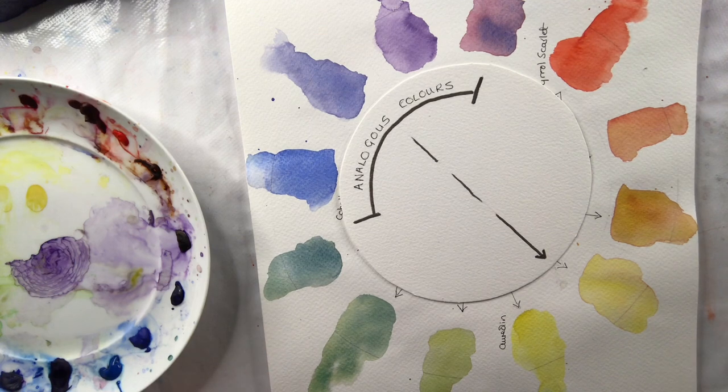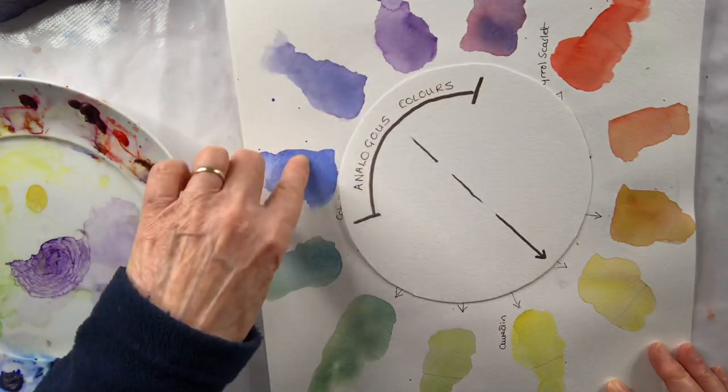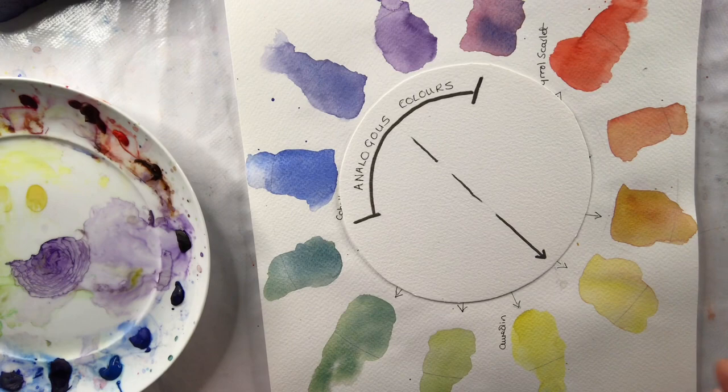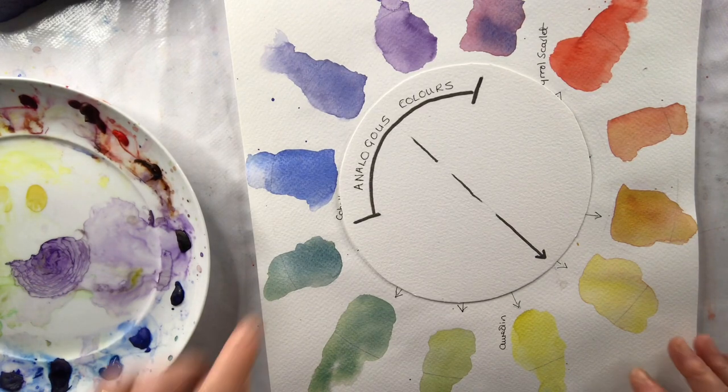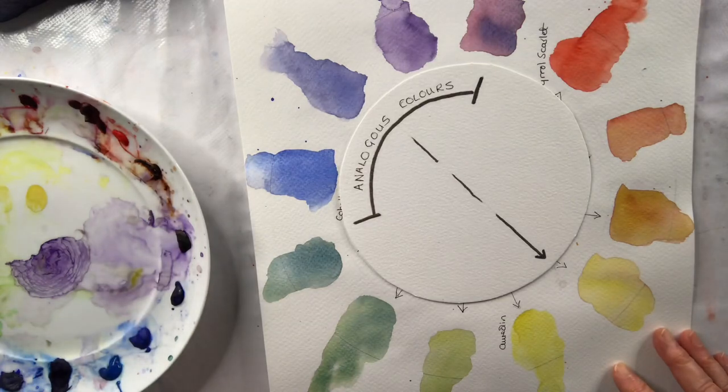Analogous means similar, so we're looking at similar colours on the colour wheel — colours that are closely related to each other. We usually look at three or four colours that are closely related next to each other for our analogous colour scheme.